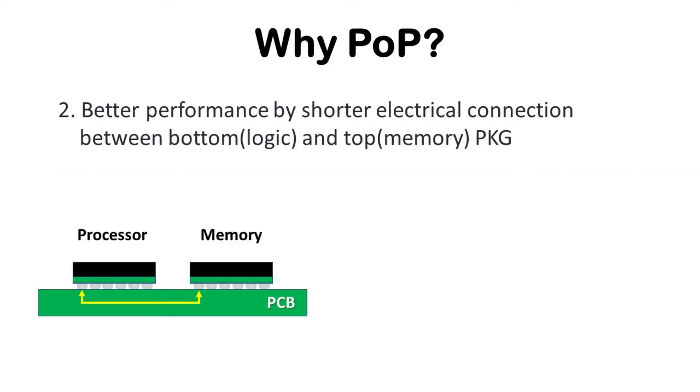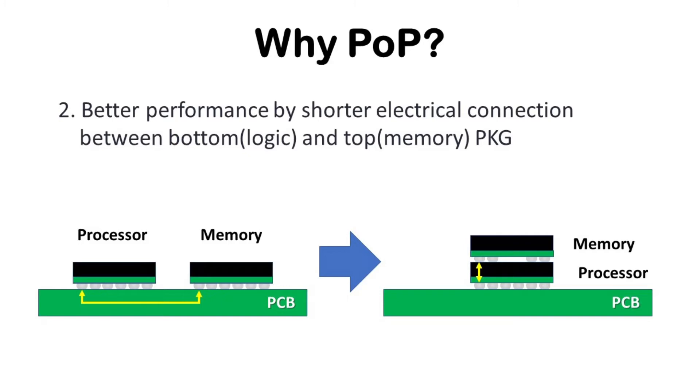Second, PoP has better performance with shorter electrical paths. The processor and memory need to exchange data as quickly as possible for faster data processing. For discrete packages, data must travel from processor to memory and back through the PCB. But for PoP, data only needs to travel between the top and bottom package without going through the PCB, so the close location of these two packages reduces electrical paths and results in better performance.